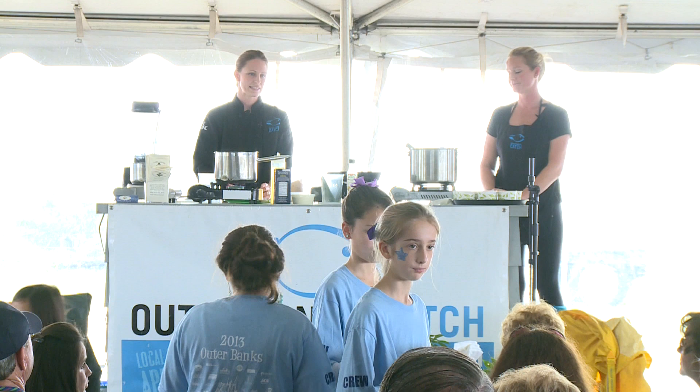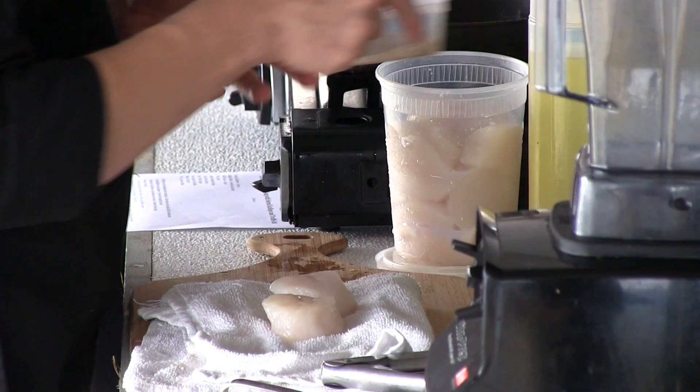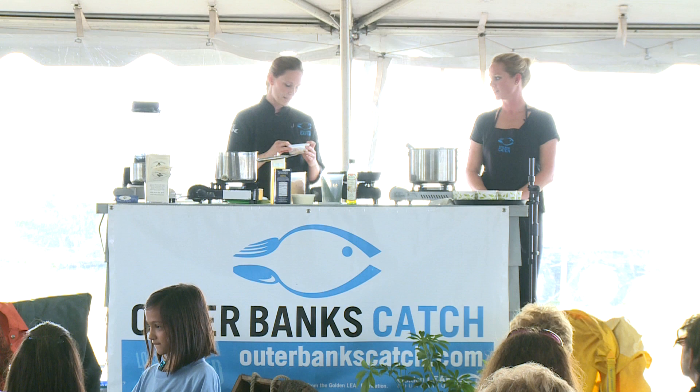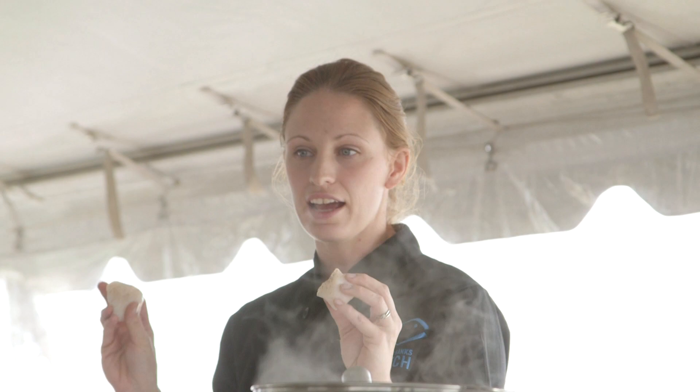Some people call it caramelizing them, but in actuality it's called the Maillard reaction — you're actually browning the proteins of the meat as opposed to browning the sugars like you would with onions or another vegetable. I'm going to season them with a mixture we use on a lot of different foods: salt, pepper, granulated garlic, and a little bit of cayenne pepper.